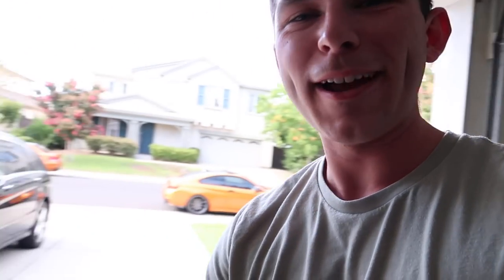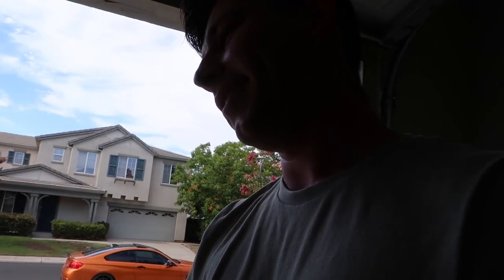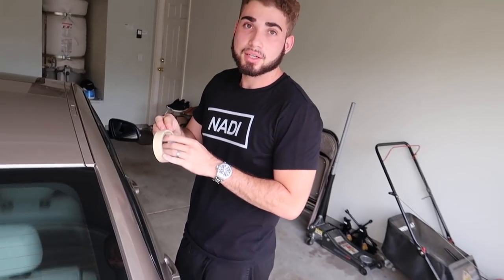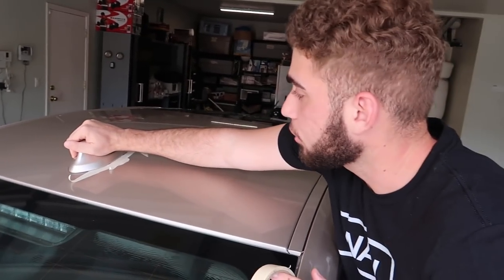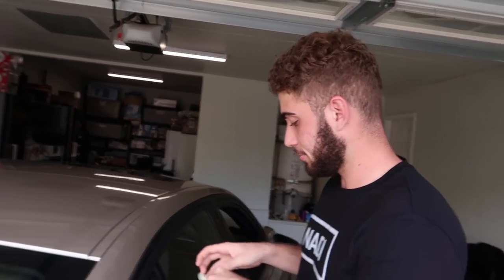We got the wrap right over here — we went with gloss black from Vivid wrap. It's not the best but it's not the worst, so that should be fine for the roof. Right now we're prepping the car. We have to take off the trim pieces. When you use a flathead and try to take this off without enough heat, you can scratch the car — I scratched the back of my 435 doing that. So on anybody else's car, I'm not gonna let that happen.